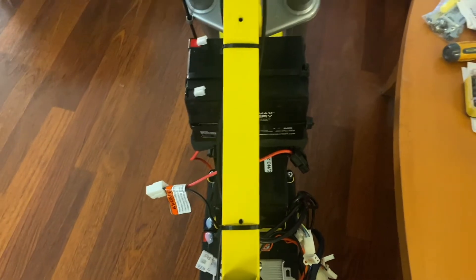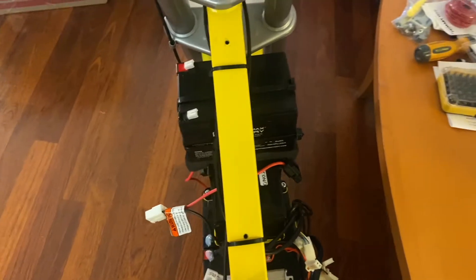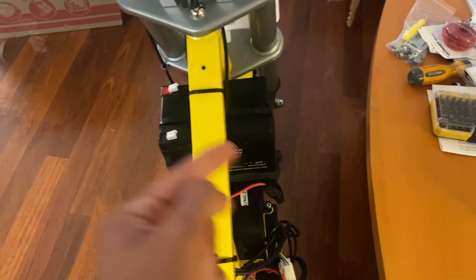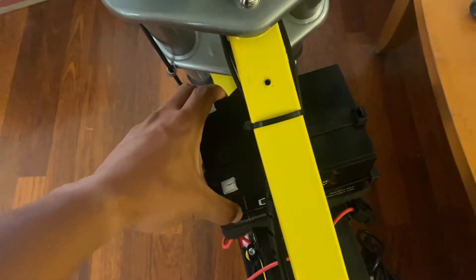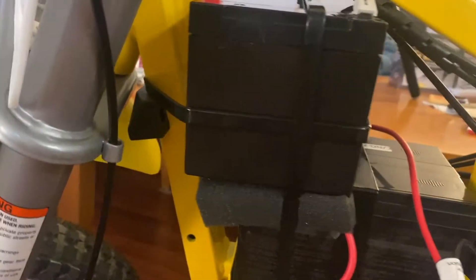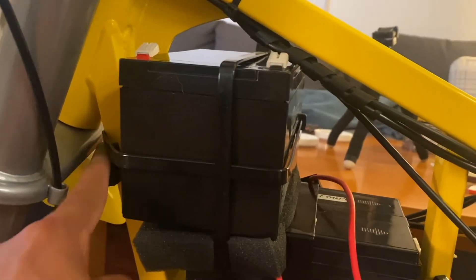Keep that in mind when you're trimming the clamshell — you're going to have to trim more on the right side than the left. As you can see, the battery is not going anywhere; it's actually shaking the whole bike just trying to move it since it's boxed in. The factory plastic there is going to keep the zip tie from sliding down.